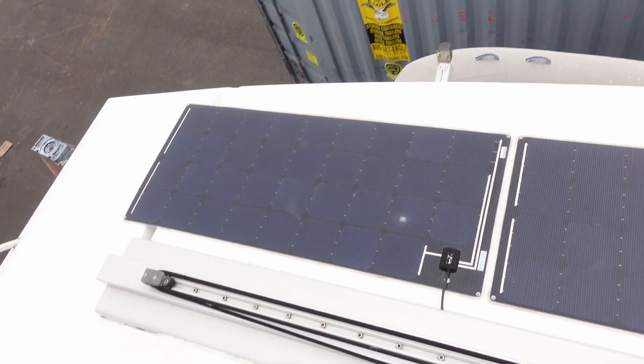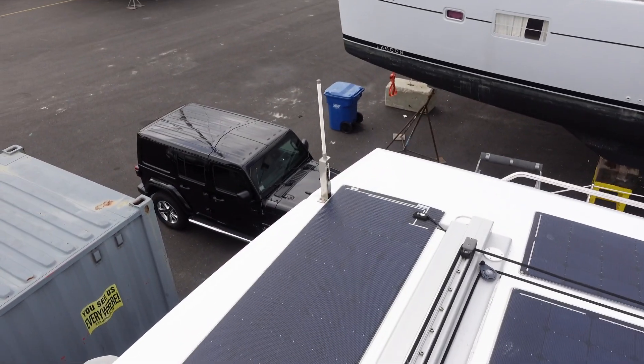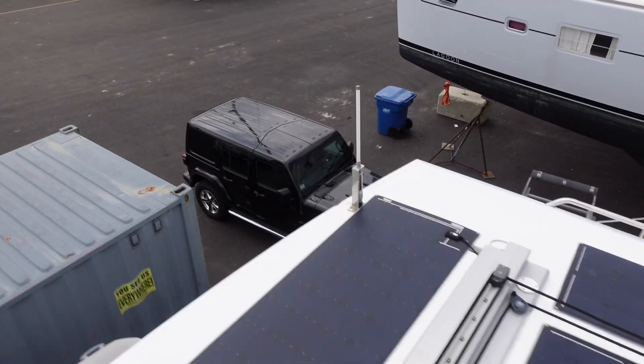But it also means I need to clear off the old solar panels from the coach roof. Up here, let's talk about what the plan is for those. We've got three of them back here now — one, two, three. And that there is our old Wi-Fi extender; let me get rid of that as well.